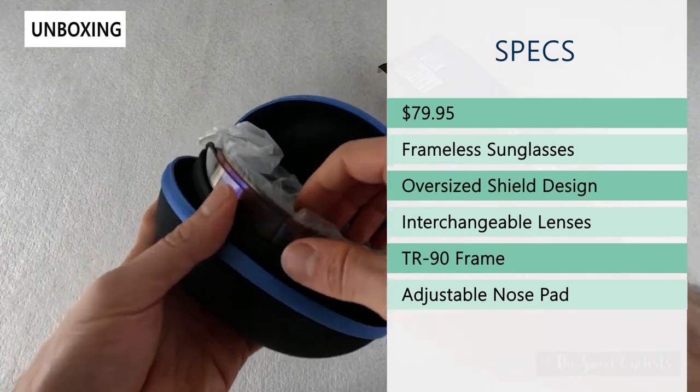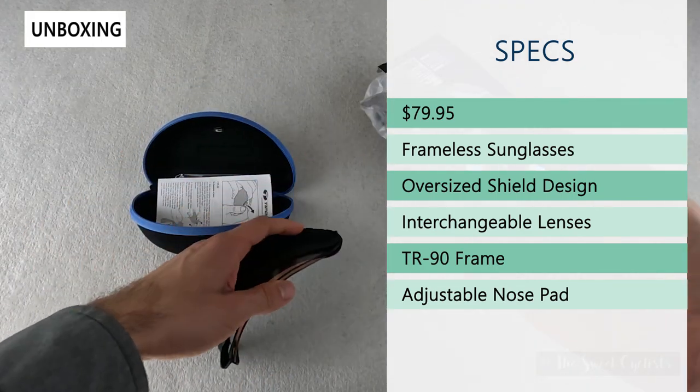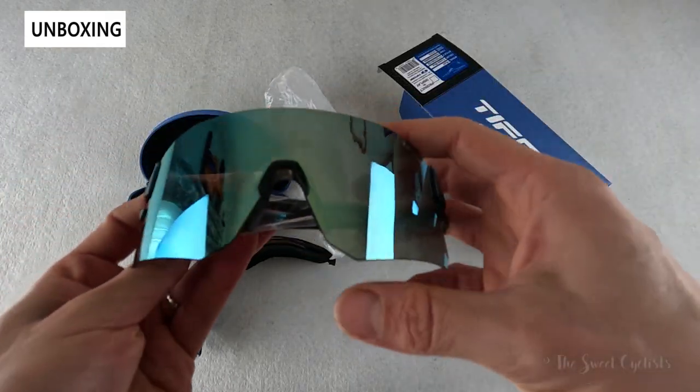You have an oversized shield design for a lot of protection and coverage, as well as interchangeable lenses, which is really cool. Even though it is frameless, you can pull the temple arms off and the nose piece, and then swap the lenses out.